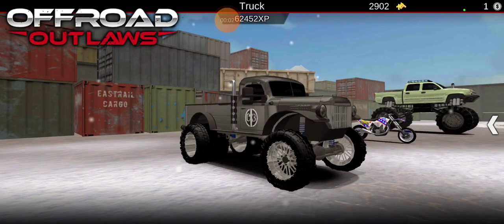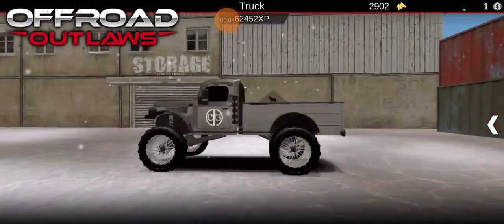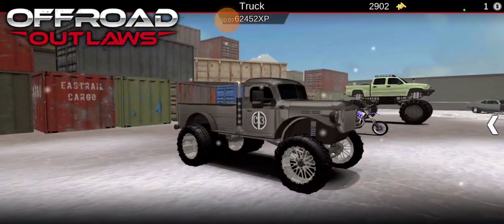Hello everyone, welcome back to our video. In today's video, we are going to be driving this truck around, and we're going to be taking it a little bit off-road in Rock Park.